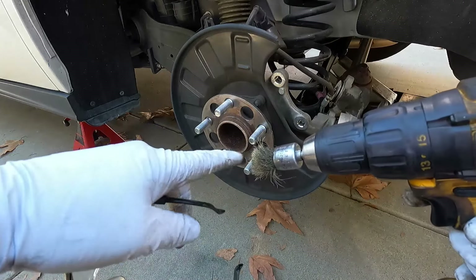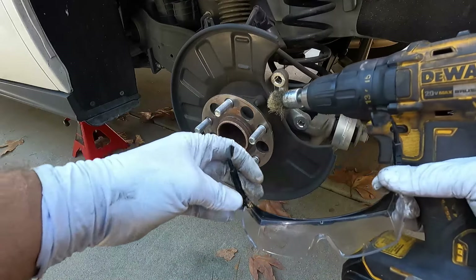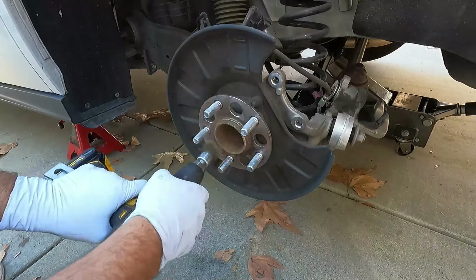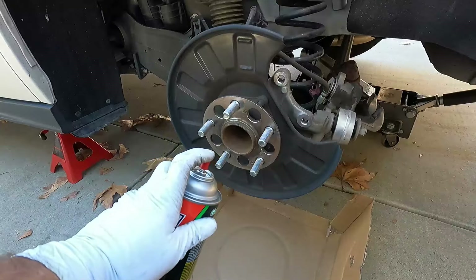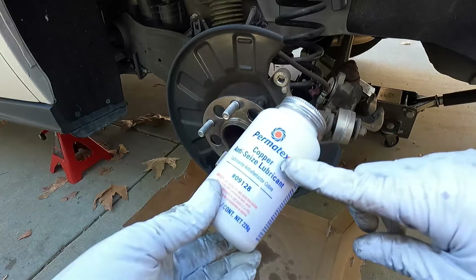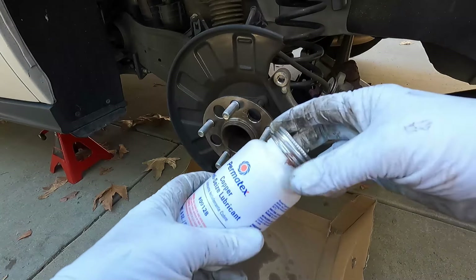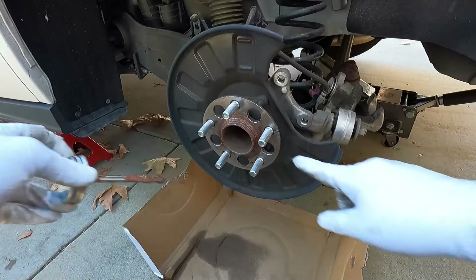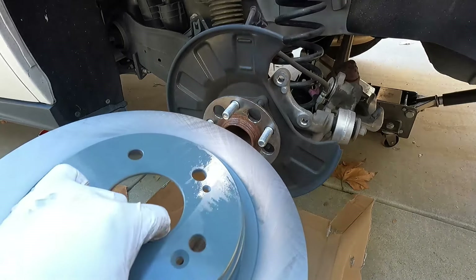Before I put the new rotor on, I'm going to clean the rust off the hub with a wire wheel on a drill — make sure you wear safety glasses if you do this. Then I'll clean that off with some brake cleaner, and apply some anti-seize on the hub to prevent the new rotor from getting stuck. I'm mostly focused on the center part where these tend to stick the most.